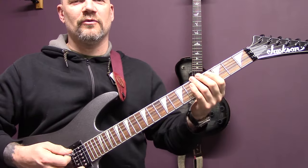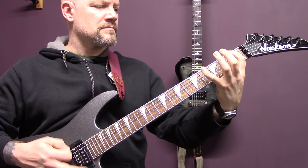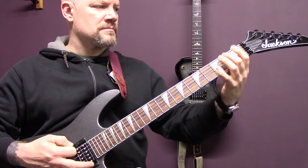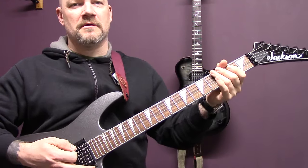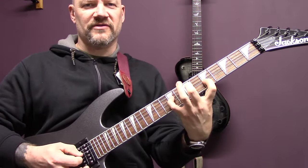Then we're back into the opening riff with the chord over the top.